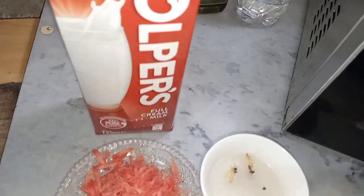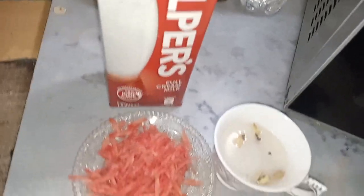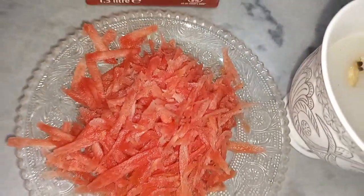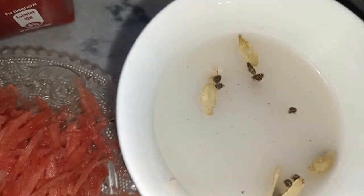Assalamualaikum, a warm welcome back in another vlog. Today we are making a delicious gajar recipe. I have taken 1 gajar, grinded 1 chamach chawal, 3 elaichi, and 1 and a half liter of milk.